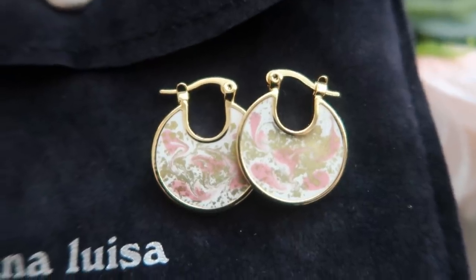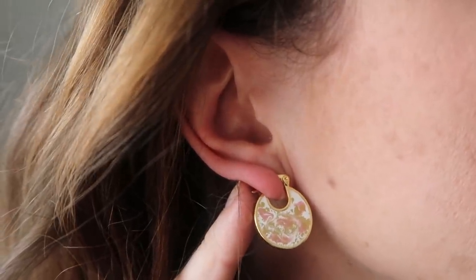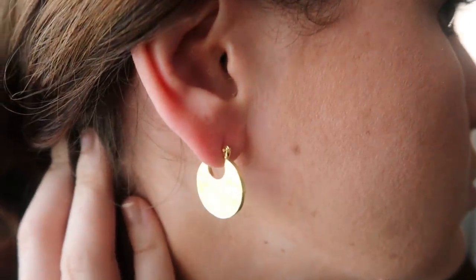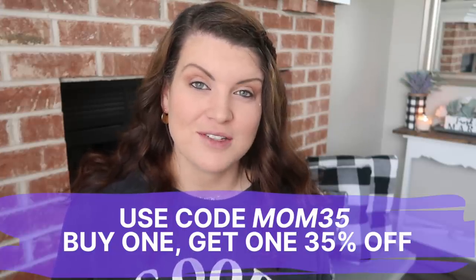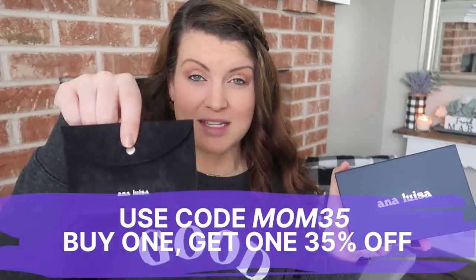I'm also really loving these pink and gold combination earrings. They have just enough drop to give you drama, especially with longer hair. A perk of these earrings is that you can flip them on either side — you can have the marble metallic pattern out or just the plain gold on the outside. Versatility is a huge plus. Ana Luisa is running a Mother's Day deal — all info is on screen and below. They come in super cute gift boxes and bags, so they're a great option to drop ship.